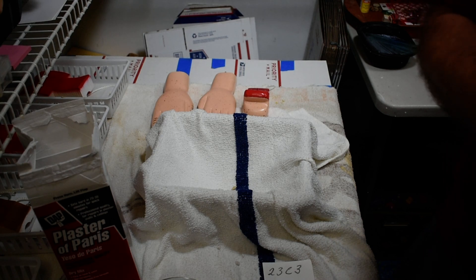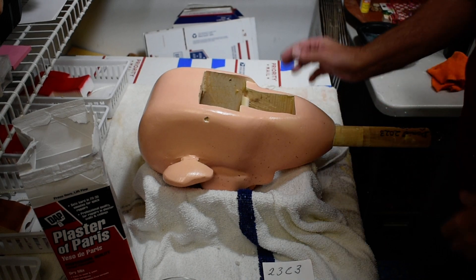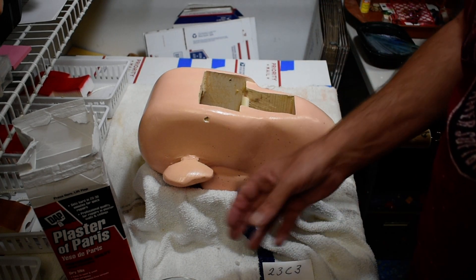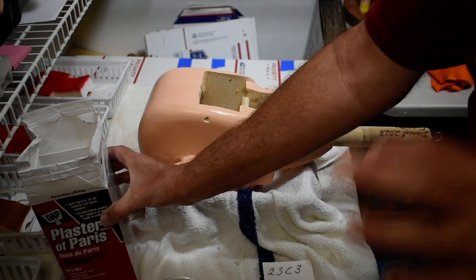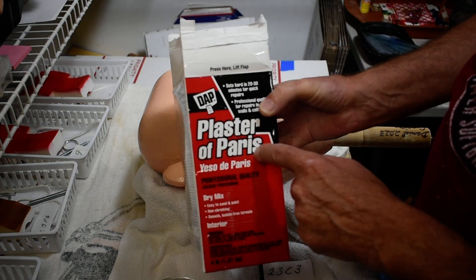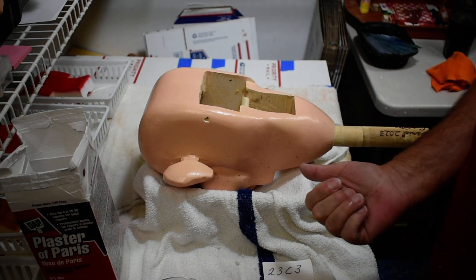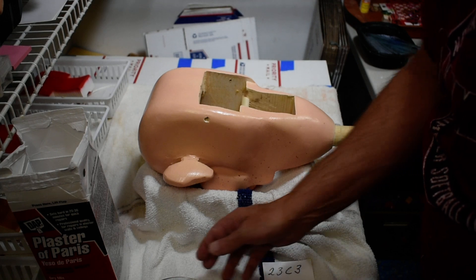After we put the plaster in here, you're going to have to recheck those eyes because a lot of times the plaster will cause them to move some. So you can adjust it while the plaster is still wet. Once it sets up, you can't adjust it anymore. We're going to use plaster of Paris here. These eyes will be fixed — they won't move.